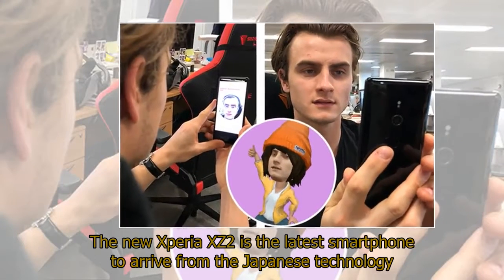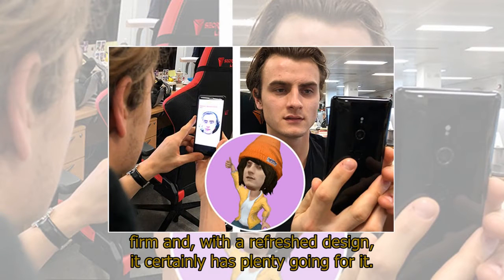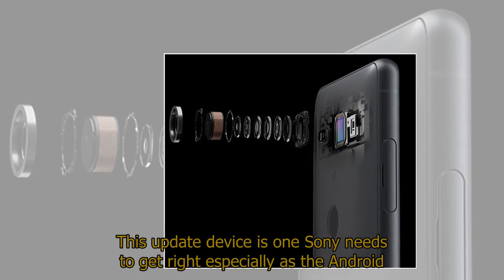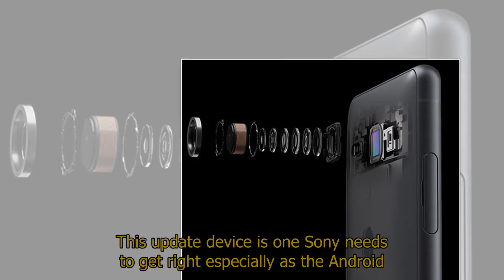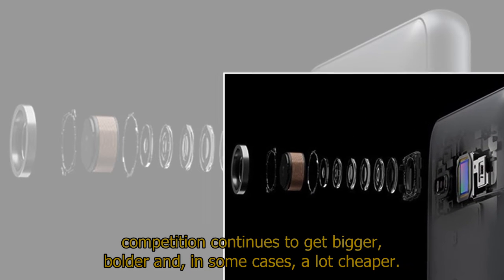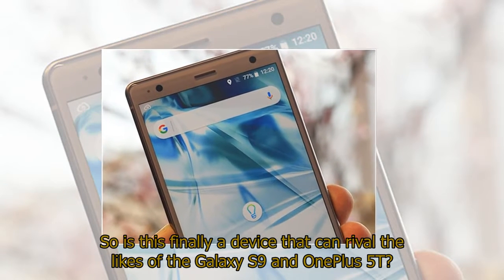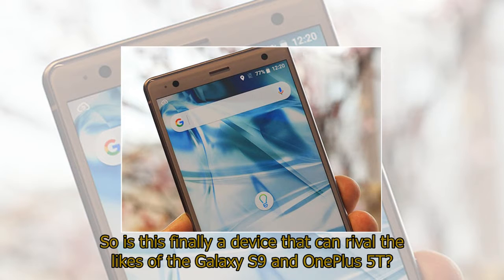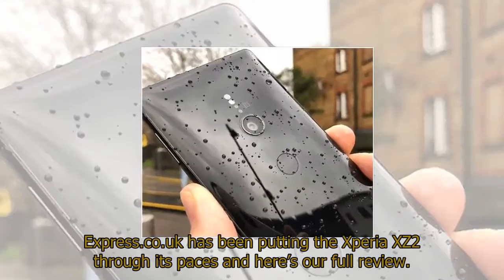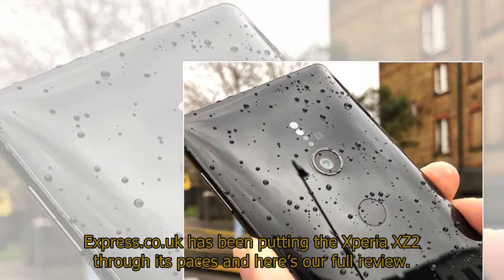The new Xperia XZ2 is the latest smartphone to arrive from the Japanese technology firm and with a refreshed design, it certainly has plenty going for it. This updated device is one Sony needs to get right especially as the Android competition continues to get bigger, bolder and in some cases a lot cheaper. So is this finally a device that can rival the likes of the Galaxy S9 and OnePlus 5T?